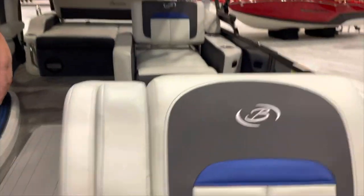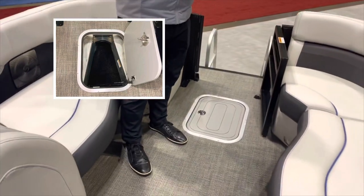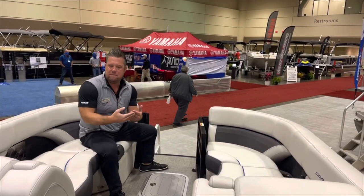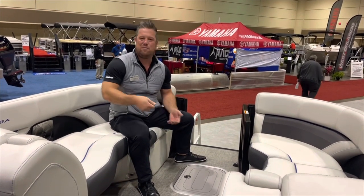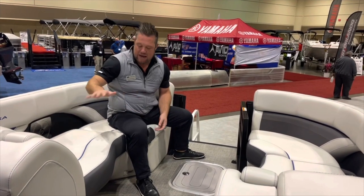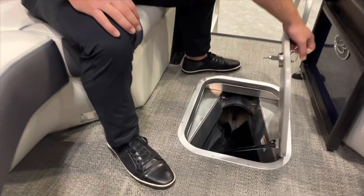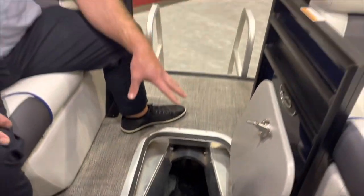One more thing at the front — this is special for this year. It's an option on the Corsa and standard on the L-Class tri-toon. This is in-floor storage up here at the bow. A lot of people asked where to put the anchor, because it comes up from the lake bottom with weeds and muck. We can store an anchor, all the line, and your front fenders in this storage area. Roll up to the sandbar, grab the anchor, throw it out — we have a nice hook that connects to the front of the pontoons.